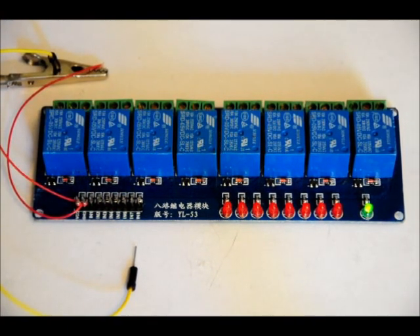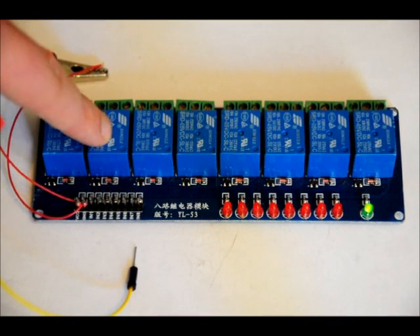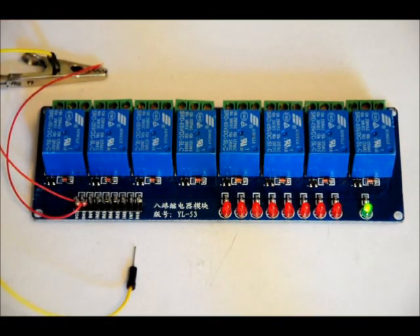We have customizable relay boards, but those are only single channel, and that will allow you to design your relay system for active high, active low, or latching. Latching being: once you send a pulse, the relay turns on; send another pulse, it turns off — so it toggles. This board only supports active low. But it's a nice module with four mounting holes, one in each corner, so you can mount it to your project.